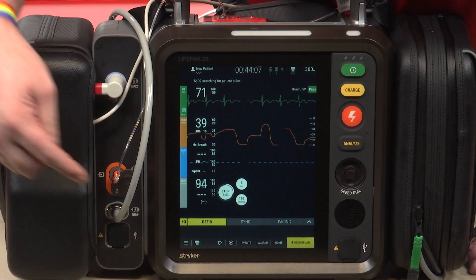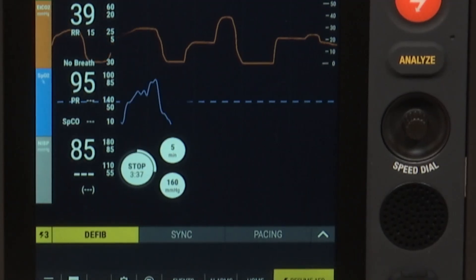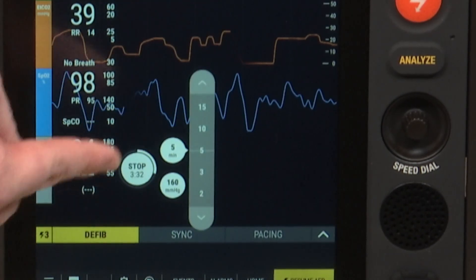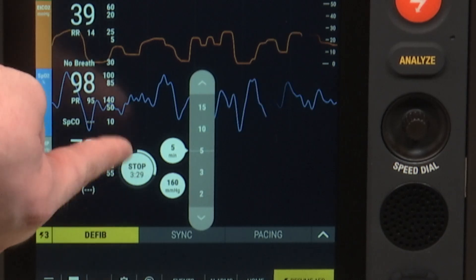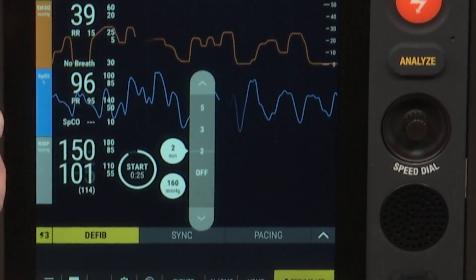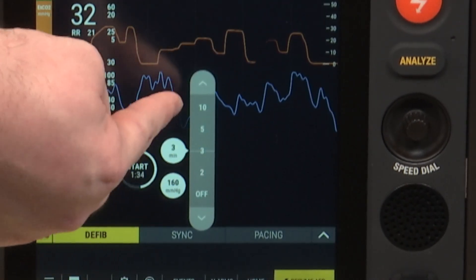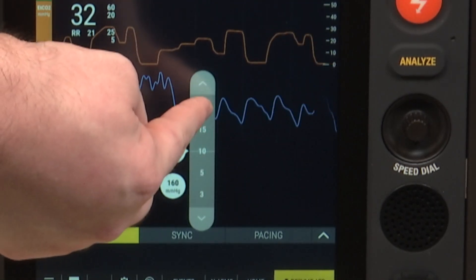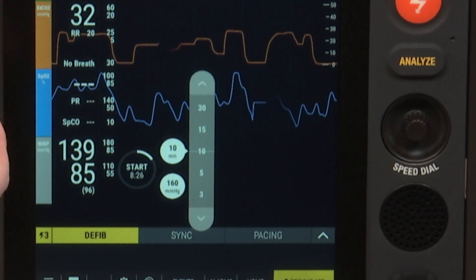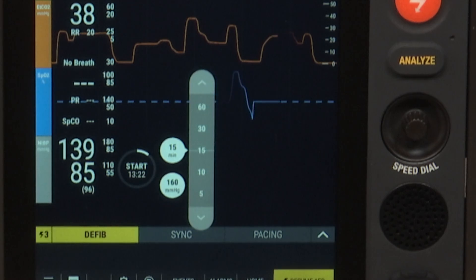Other things with the blood pressure: next to the start button there are two other options. The top one is the time interval — how often it will take a blood pressure. If I click on that, I get different time options. I can take it as often as every two minutes or as infrequently as every 15 or 30 minutes. Currently I have it set to five minutes, but if I wanted to switch it to every 15 minutes, I just press 15 and it changes on the screen.